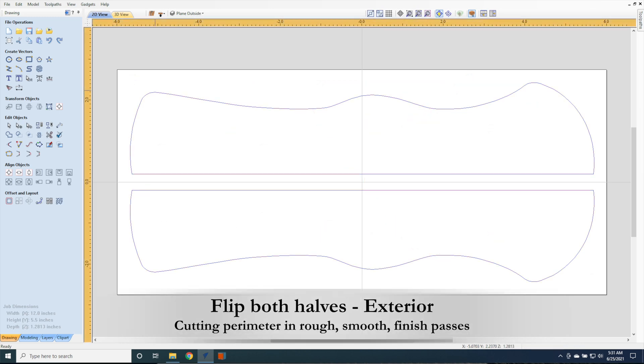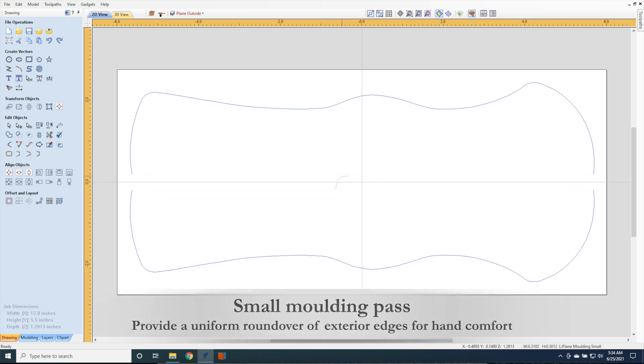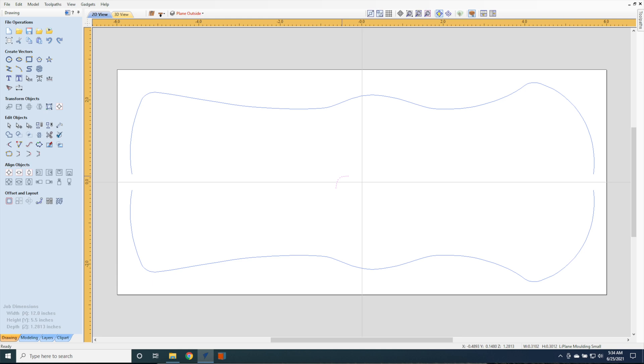We're going to flip the piece and carve the exterior. The exterior is carved in three phases. The first phase is the roughing pass, which takes several passes to go the entire depth of the plane. The second phase is the smoothing pass, which does the entire depth of the plane in a single pass, but just skims the edge to leave a cleaner finish. The finishing pass does the same thing as the smoothing pass, but in the opposite direction. Due to the rotation of the router bit, this leaves an even cleaner finish on the plane. A small molding pass is done to round the edges of the plane in a uniform way. The sides are still left flat so it can be used with a shooting board, but the edges are rounded to remove any sharp edges against your hands and fingers.